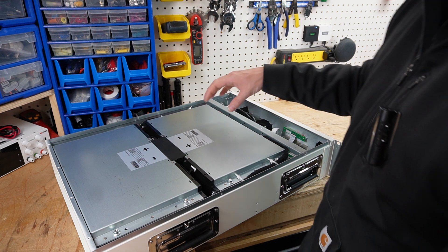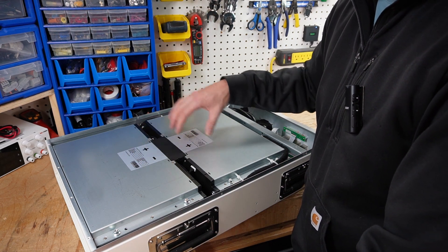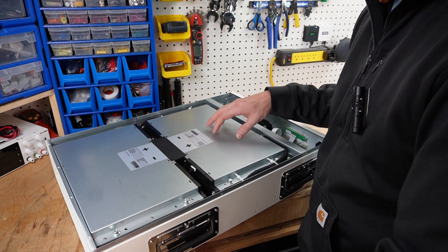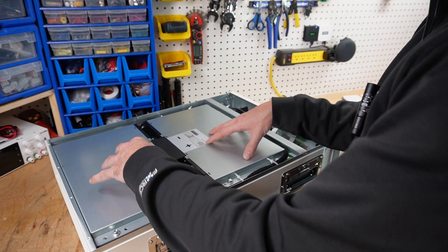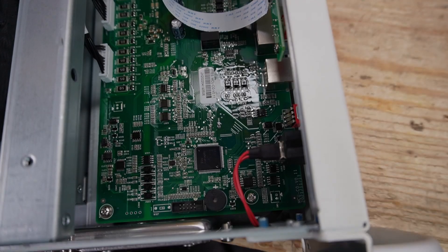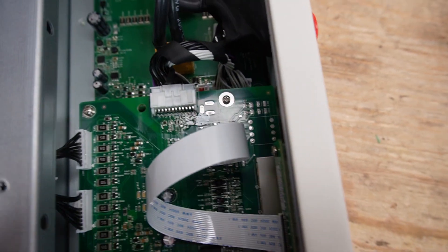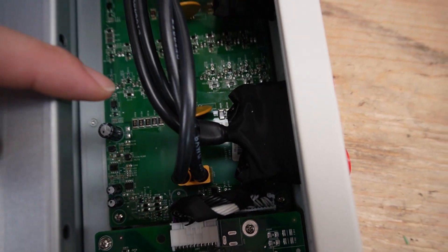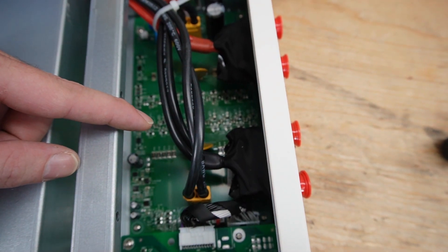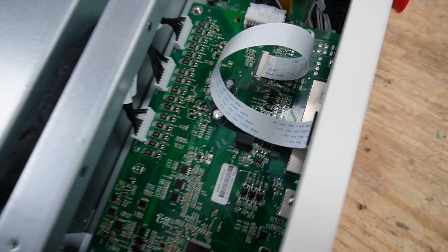It looks like we have two 24 amp hour packs wired in series to get the 48 volt pack, so it's a modular unit with two different modules inside. Starting at the BMS, we have two separate boards — an upper board and a lower board. Over here are the balance cables.